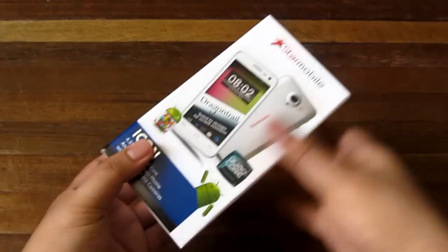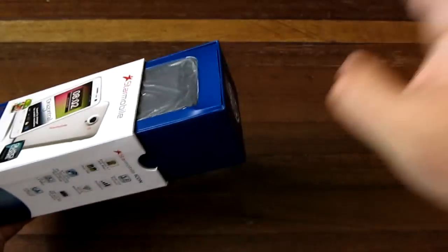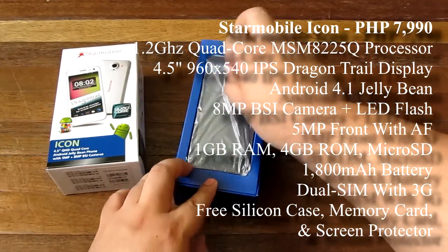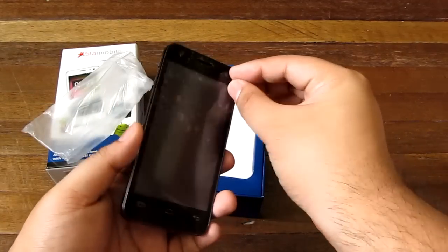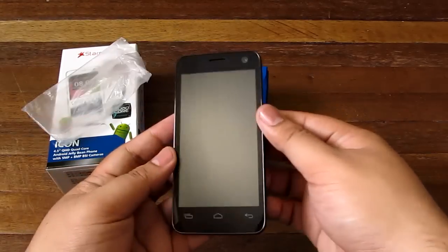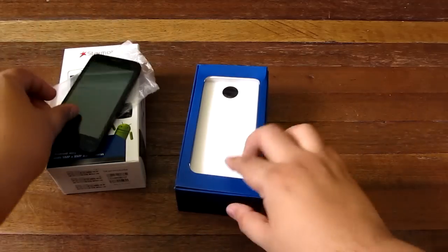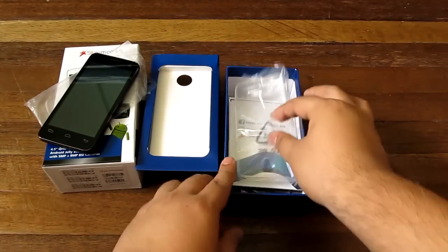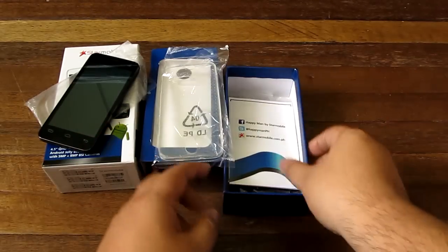Here we go, looking at the Star Mobile Icon's box. As typical with Star Mobile, the box comes off from the top, which is nice because it won't fall off when you grab it. Here is the phone in a plastic cover. Let's take off the screen paper — it's Dragon Trail so we don't really need extra protection. And that's the phone right here. There also appears to be a free silicone case which we'll look at later.